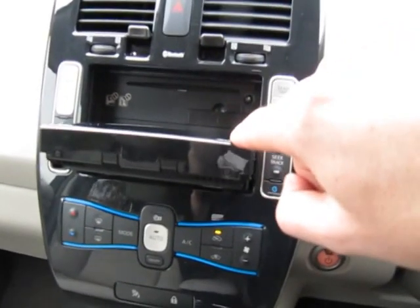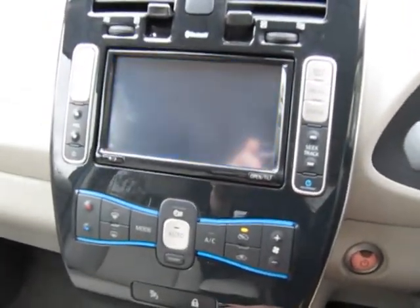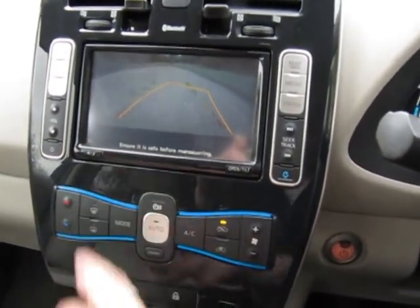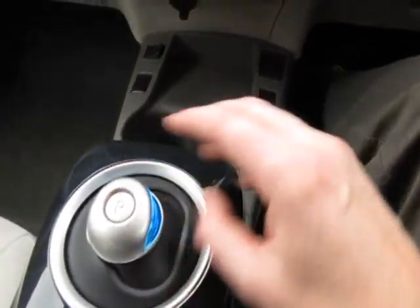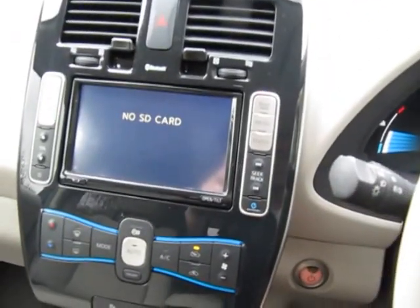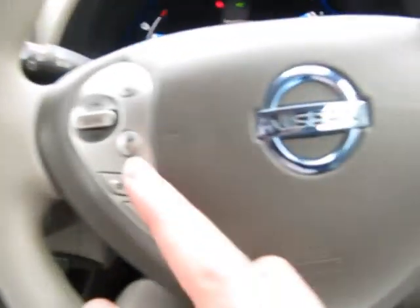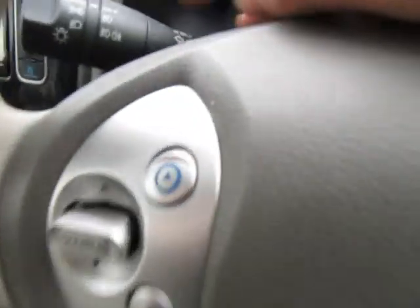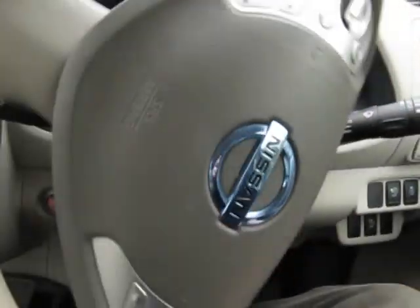Single slot CD player. Benefit of a reversing camera - just put it into reverse. There we go, there's the reversing camera. Put back into P for Park, it goes back to the standard screen. So it's got full sat nav, voice activation, Bluetooth phone, cruise control, speed limiter, automatic headlights, automatic wipers. It really does want for nothing, the Nissan Leaf.